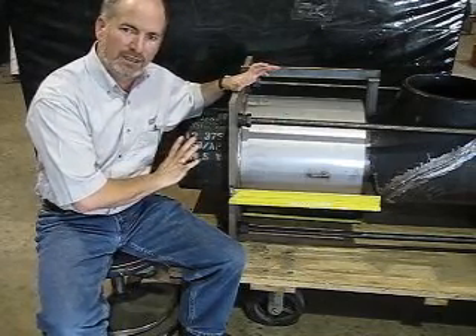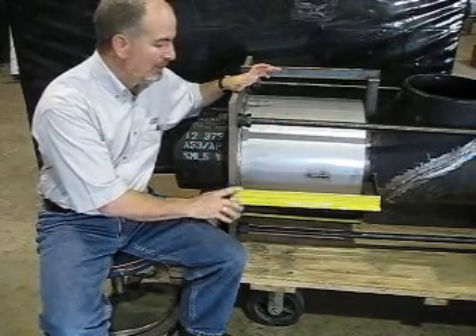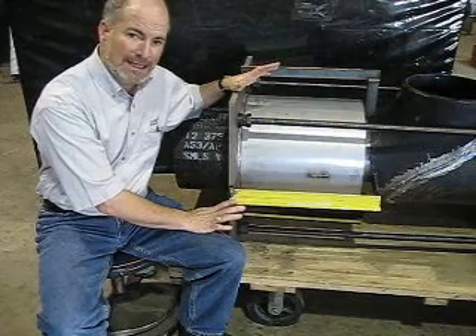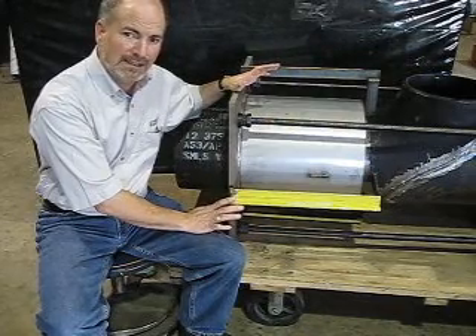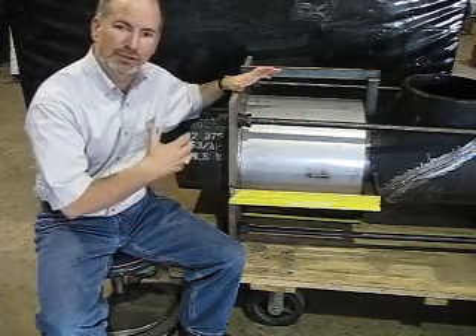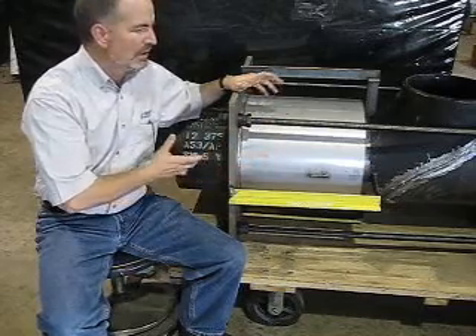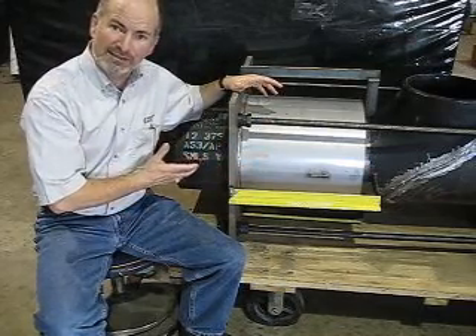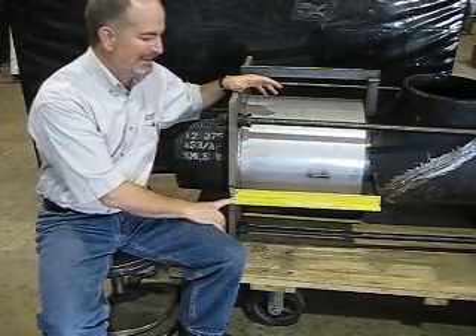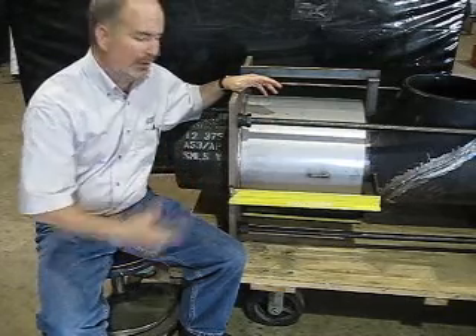Once you've got flanges bolted in, don't forget to remove these things. You want to remove them after any hydro test or after any pneumatic test of the piping system. You don't want these things in place trying to restrain the pressure thrust of the expansion joint.